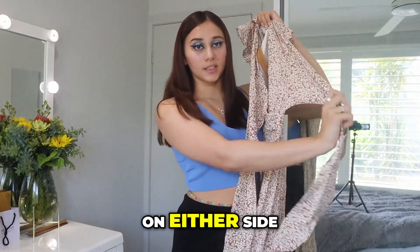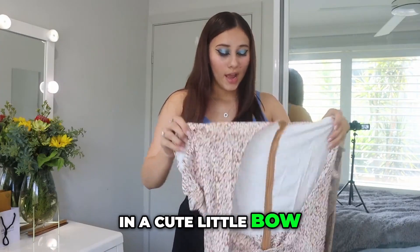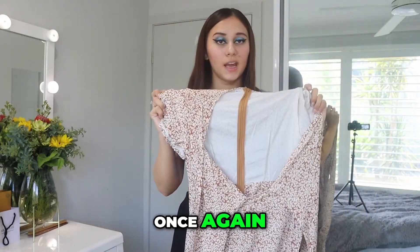It has these two long straps on either side, which actually goes around the front — you tie in a cute little bow. And then this is the back; it's a long flowy dress, gonna be so nice for summer, even spring.